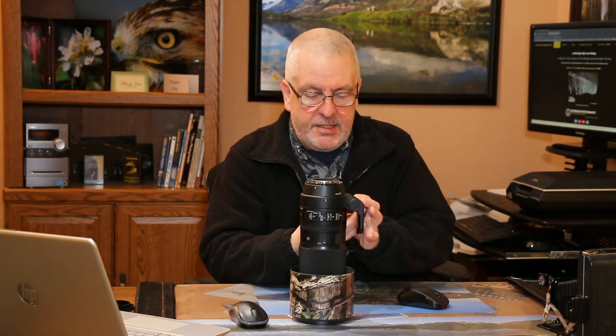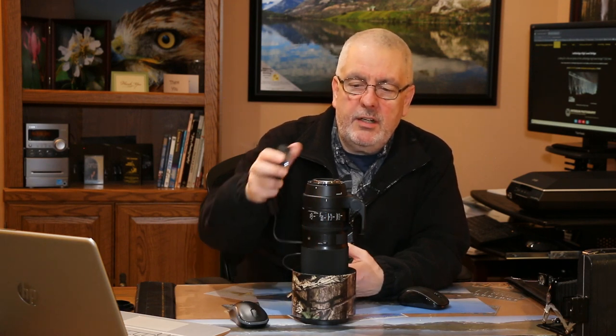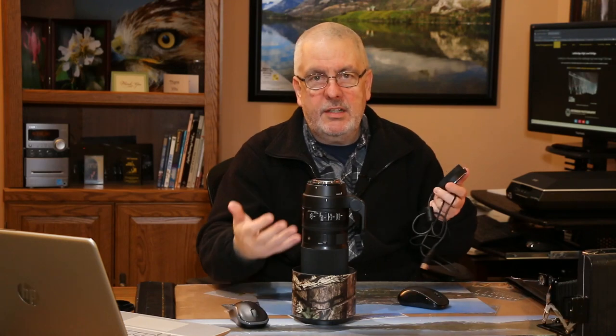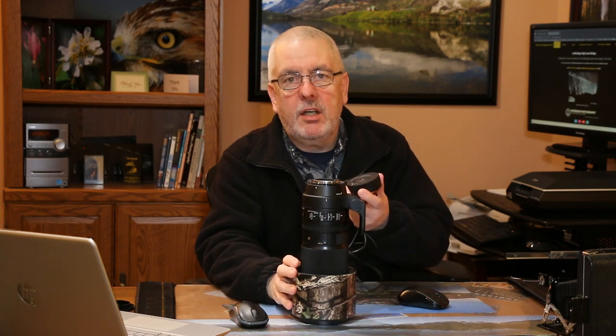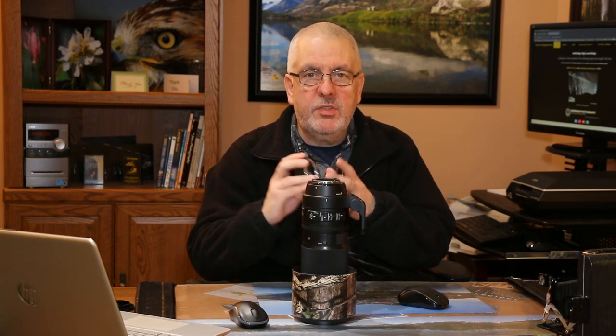First things first: this is a Canon dock because this is the Canon version of the Sigma 150-600. If you're going to use a dock, make sure it's for the lens that you have. Don't try to put a Nikon dock on a Canon lens or vice versa. Also, not all Sigma lenses will take a dock — it has to be a lens that actually accepts the dock and the software that it uses to rewrite the information.